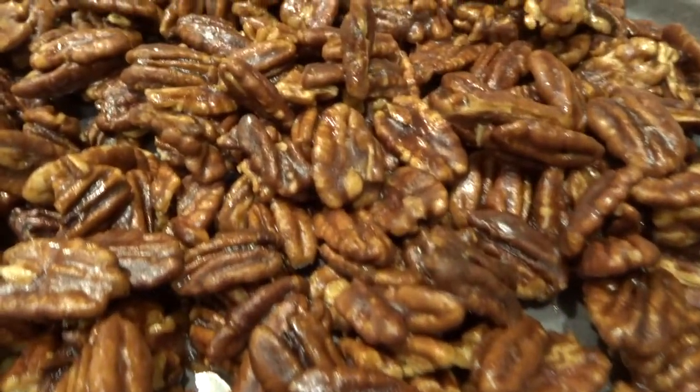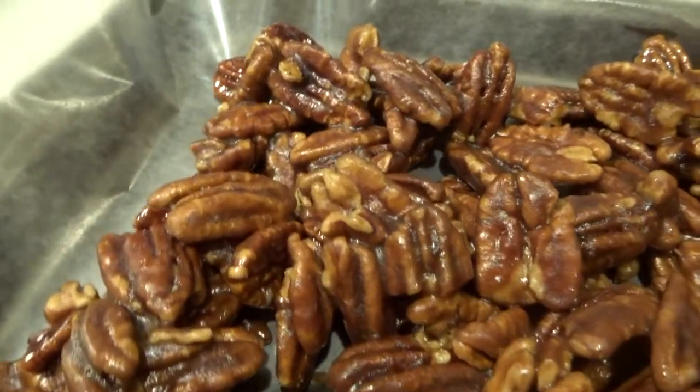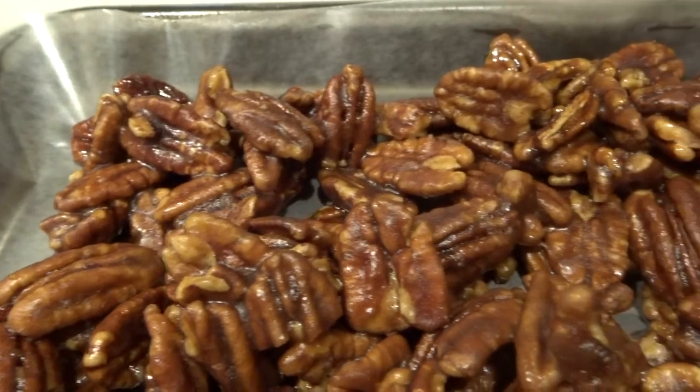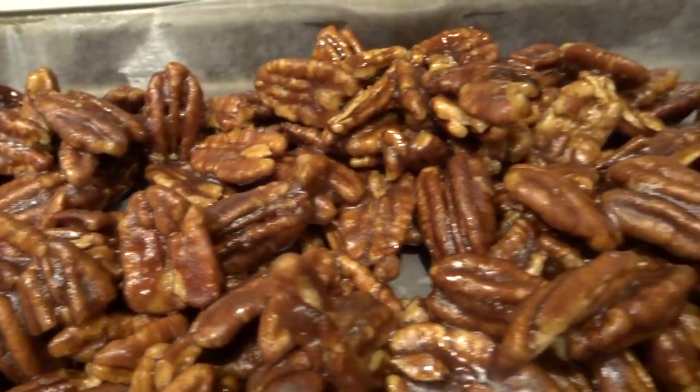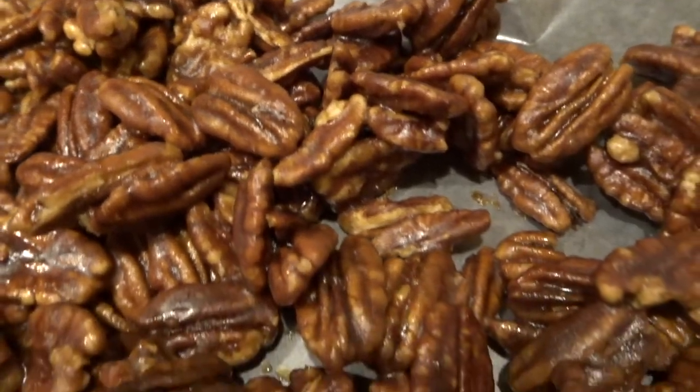My pecans took about an hour to actually cool completely. Then I just took them off the wax paper and broke them apart. It actually said to use parchment paper, and I think that would have been a little bit easier, but whatever you have will really work.